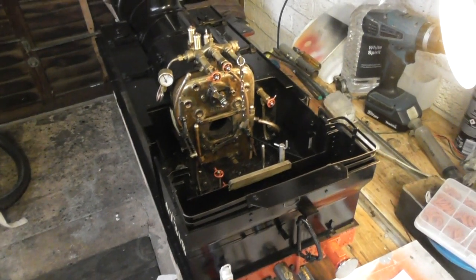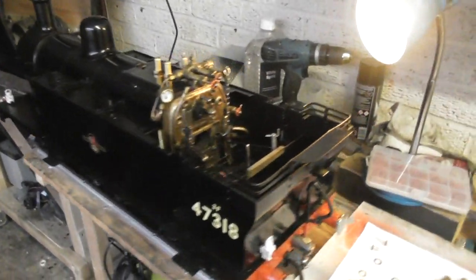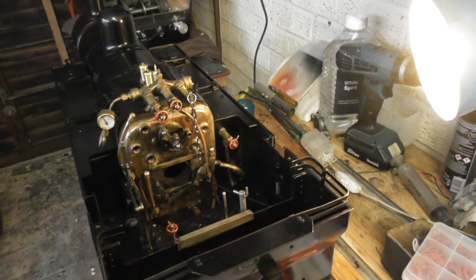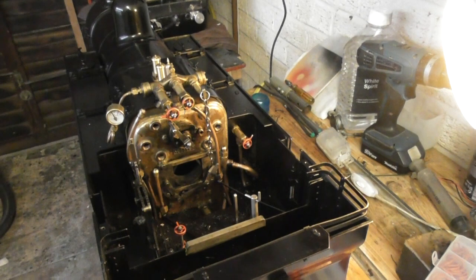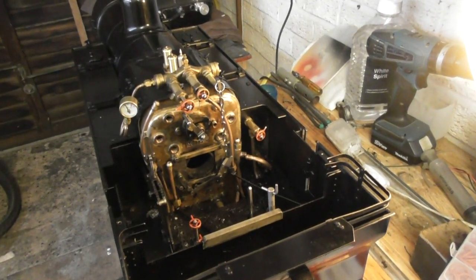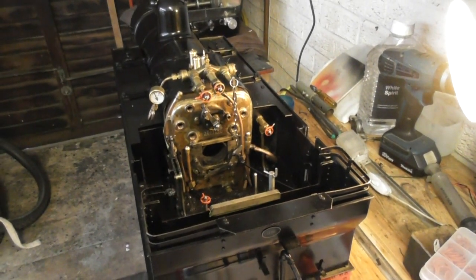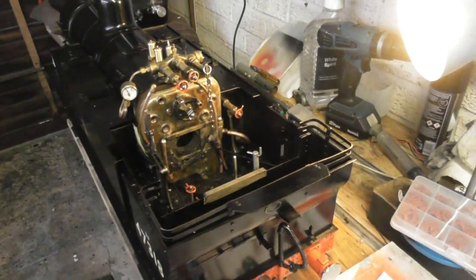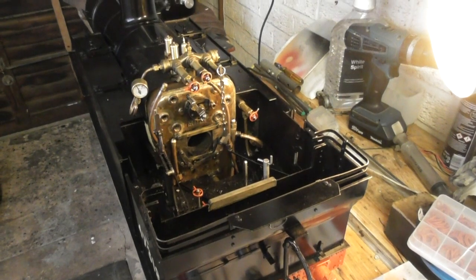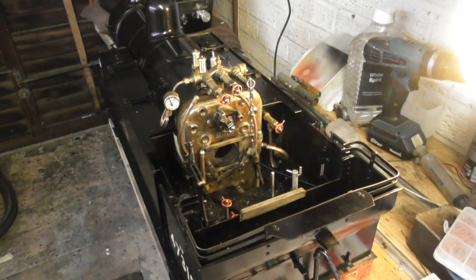Good afternoon YouTubers. Back here with the Jinty, here in all her glory — she's had a bit of a major strip down. The engine is still under warranty, but I got in touch with the people I bought it from and they said send it back. I didn't want to send it back because I was just having a little bit of trouble with the check valves.